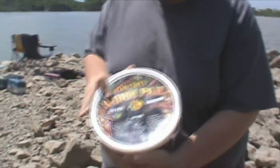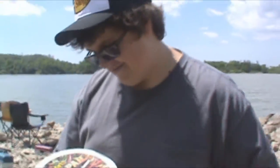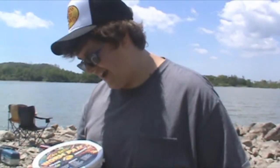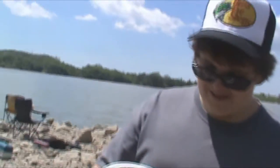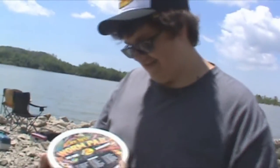You get 235 pieces of these plastic worms. Here's the contents: you got 20 1.5-inch squirming squirts, 22-inch squirming grubs, 3-inch squirming grubs — you get 10 of those — five 4-inch double tails, 10 3-inch creature baits, 6-inch sticko, and it just goes on and on. You get a lot.